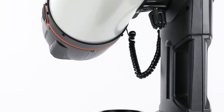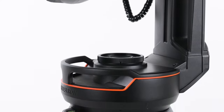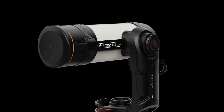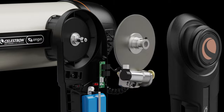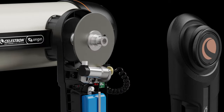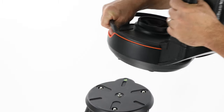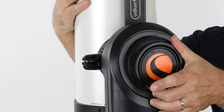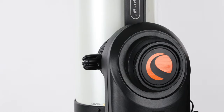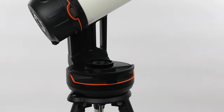To hold the RASA steady and precisely move it around the sky, you need a sturdy mount. We based Origin's mount on our proven customer-favorite Nexstar Evolution mount. Spring-loaded brass worm gears on each axis of motion ensure smooth motions and tracking, while integrated carry handles and manual clutches on each axis make it easy to transport, set up, and break down. We made sure the mount looks great too, with new trim and cosmetic features.